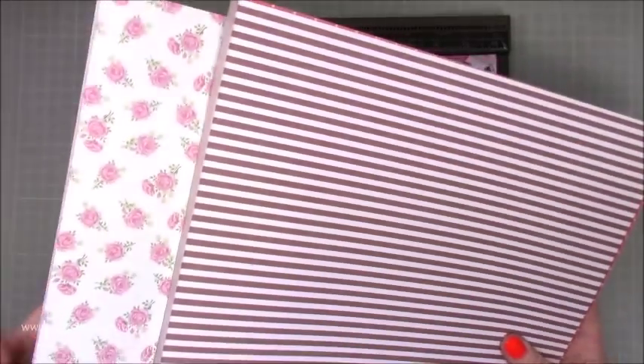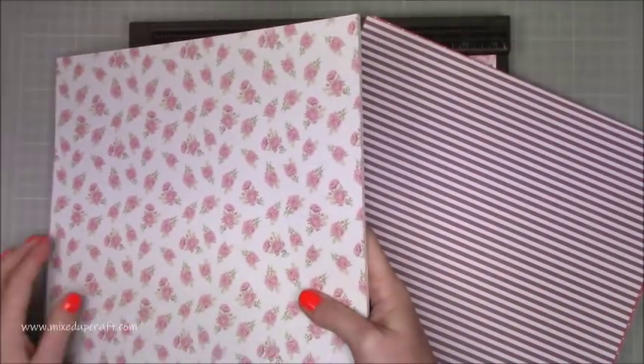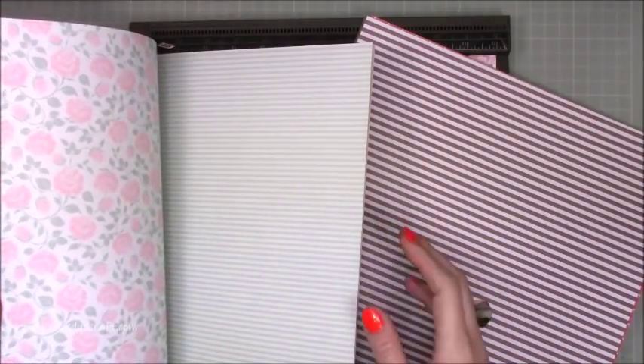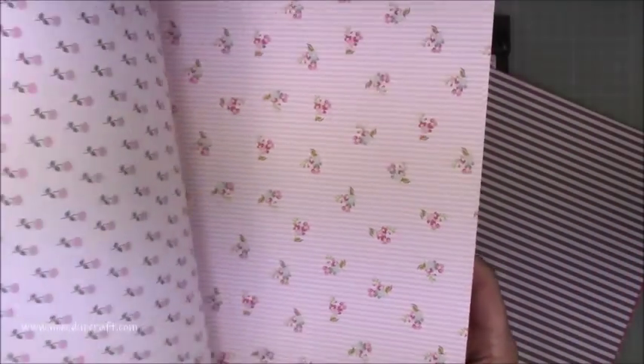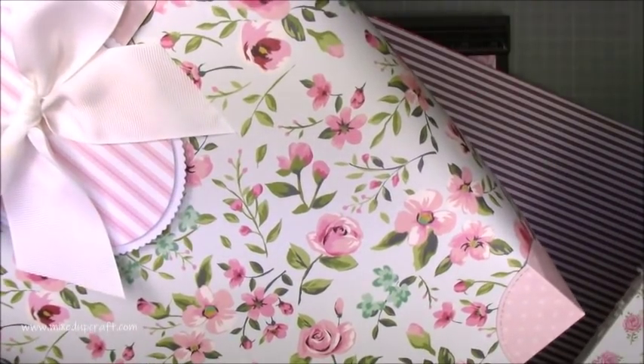These are the two paper packs. Unfortunately the tops have been taken off because my mum wanted some stronger cards for another project. They are from The Works in the UK and were purchased about three weeks ago, around mid-February. I've looked online and can't see these exact ones, but if I flick through — you can see just how soft and beautiful the colors are, really lovely flower designs. You get two of each design, 12 by 12, and they're three pounds a pack.